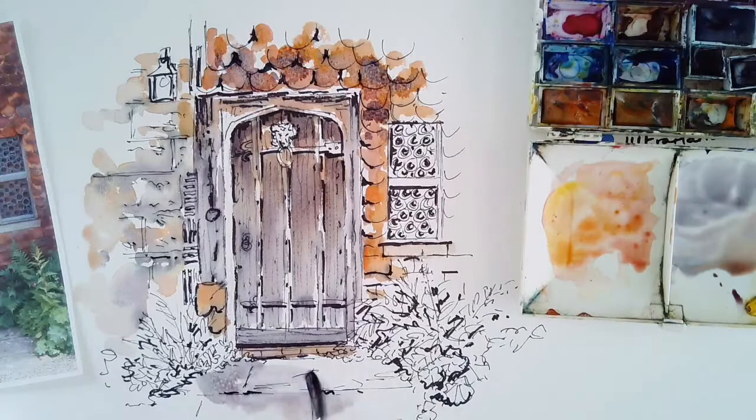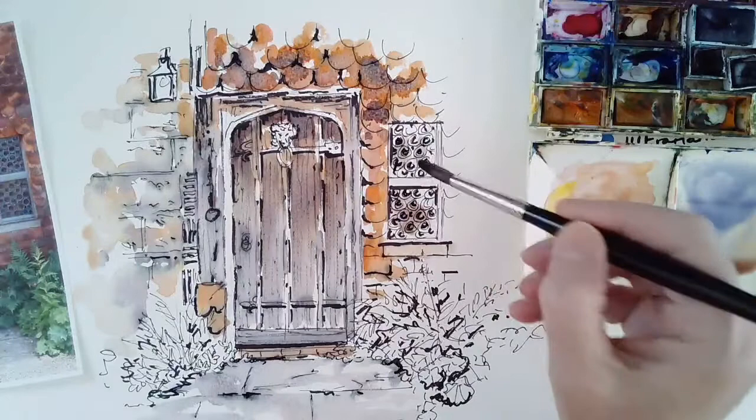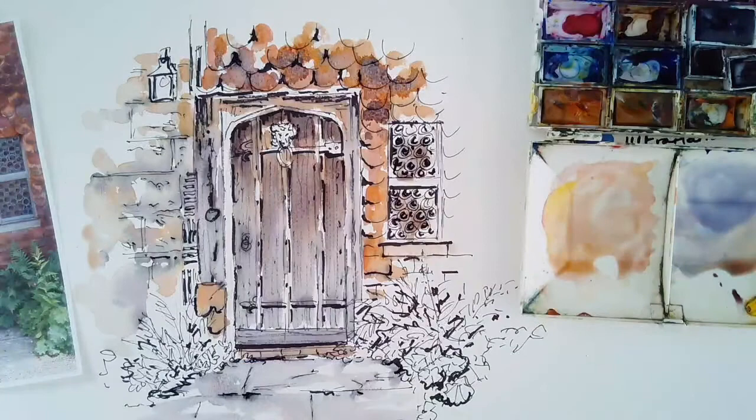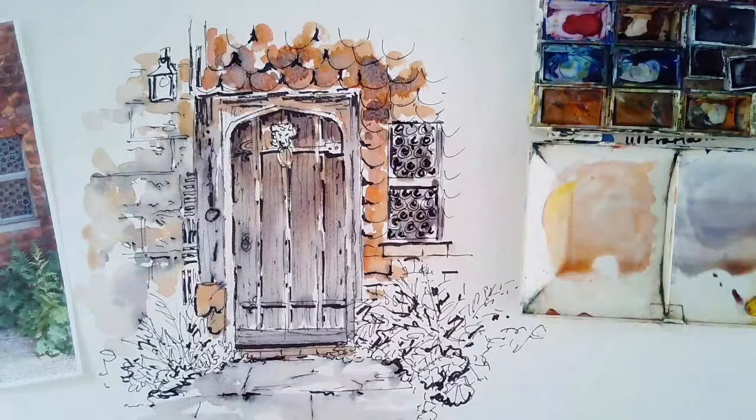Finally a little bit of grey on the pathway — quite fluid, wet on dry. Just vary the tone slightly, mixing a slightly stronger shade. Starting with the window area, I'm putting in the warmer orangey brown on the base, and then the stronger grey on top, letting them just bleed together.